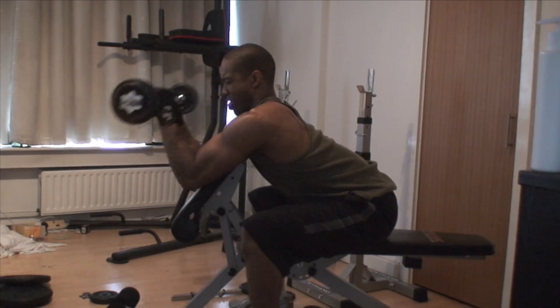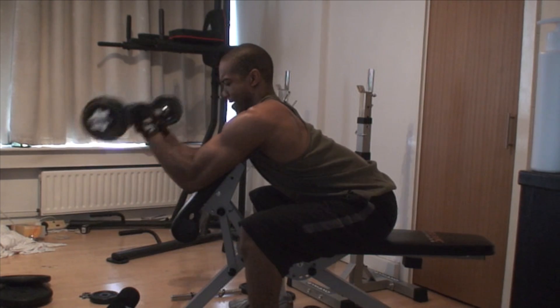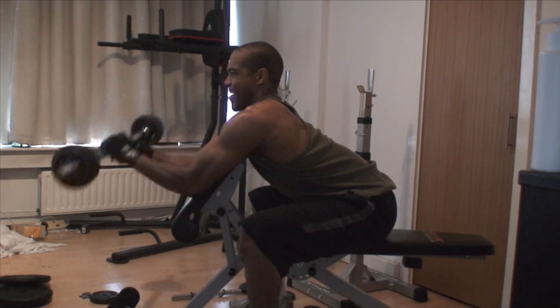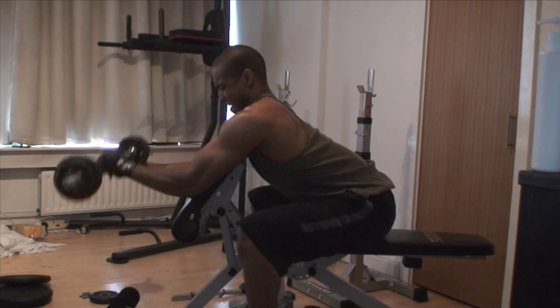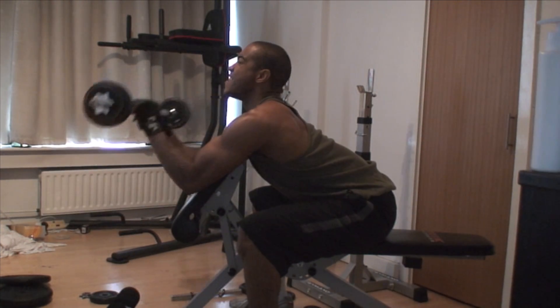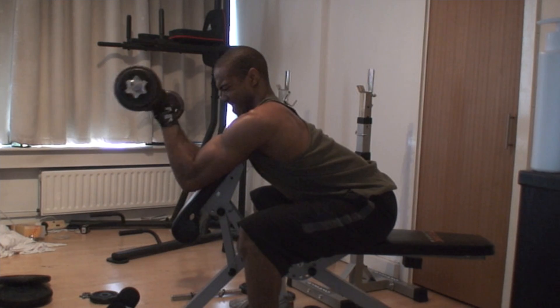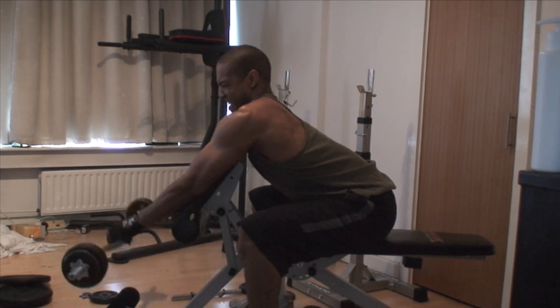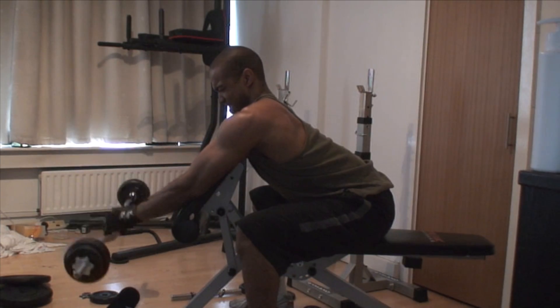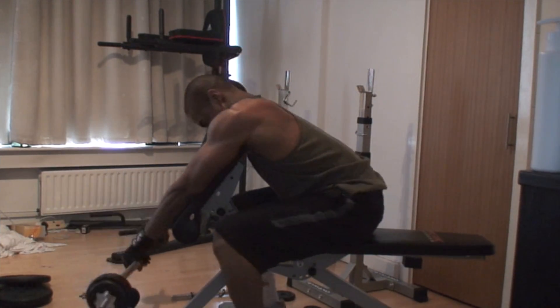I then do some forearm work — five sets of ten. This is a final set and I only get nine. The reverse grip targets the upper portion of the forearm and also hits the outer head of the bicep, but mainly the forearm. It's a really strange feeling working your forearm.